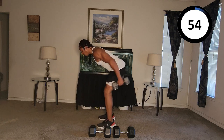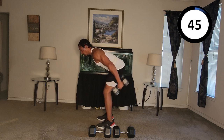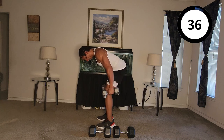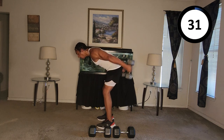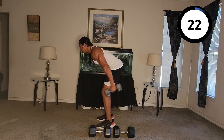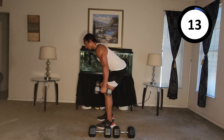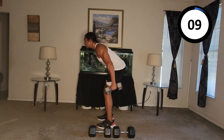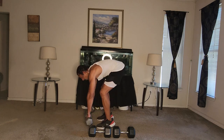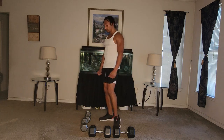One, two, three, four, five, six, seven, eight, nine, ten, eleven, twelve, thirteen, fourteen, fifteen, sixteen, seventeen, eighteen, nineteen. Not gonna lie — I felt that one. That one hurt a little bit.